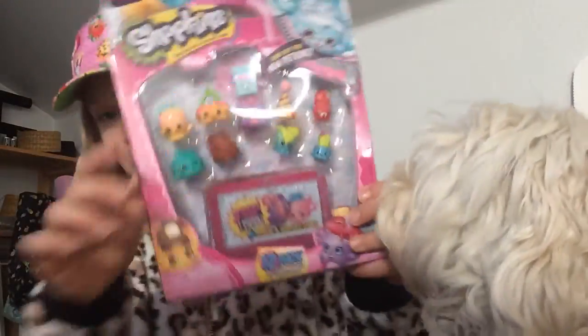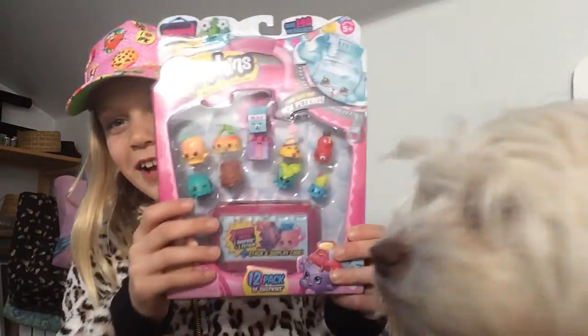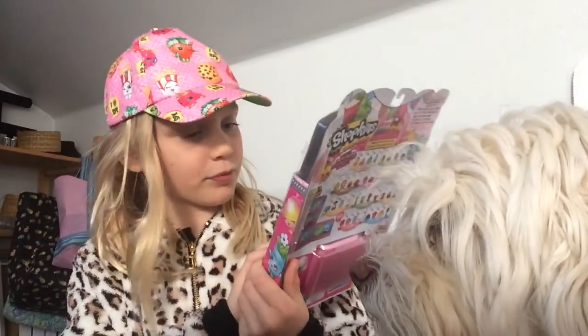Let me pull the chair closer. And they're so cute. Let's open this. Limited edition — I'm hoping for one.